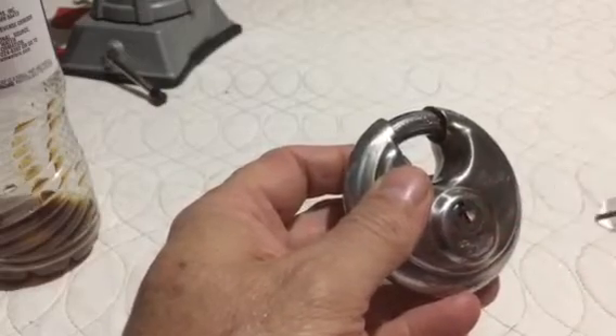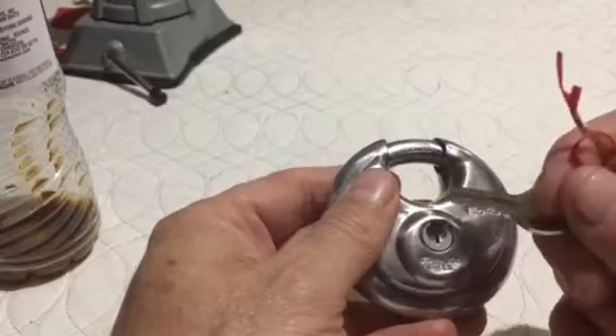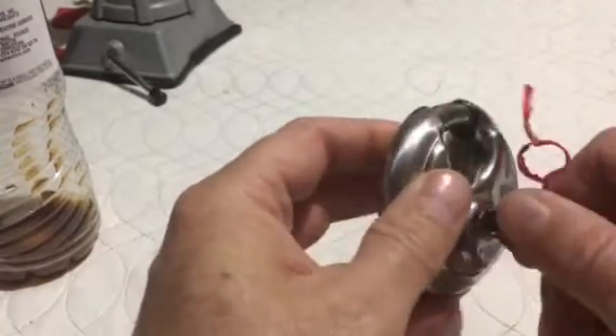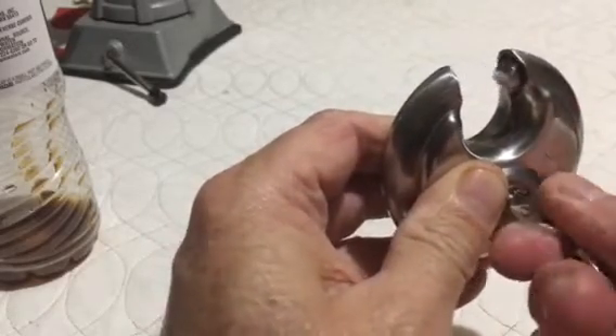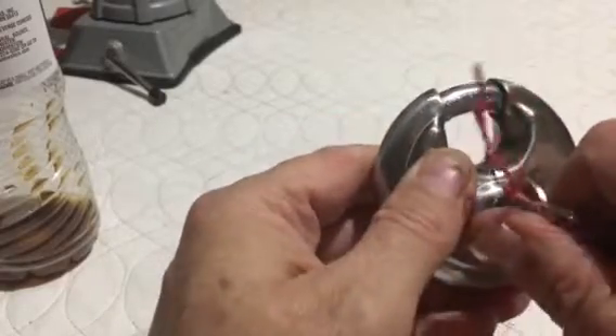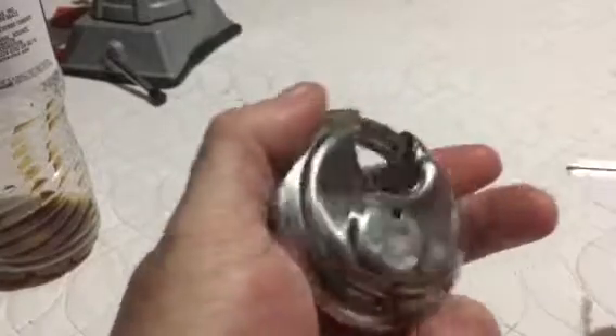I have a key here. As you can see, it's kind of sticky as you turn the key. The only other holes on here are the two in the back for drainage.